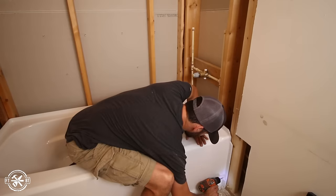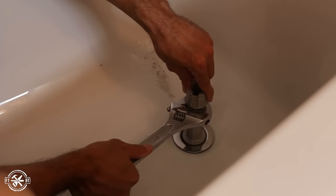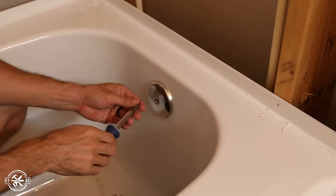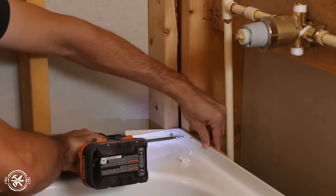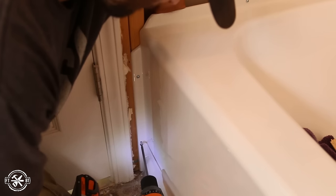I pre-drilled holes in the flanges for the install, then I hooked up the drain and overflow connections on the tub. Once these were set, I secured the tub to the studs with pan head screws. I used shims any place where the tub was a little off the studs to avoid cracking the flange.